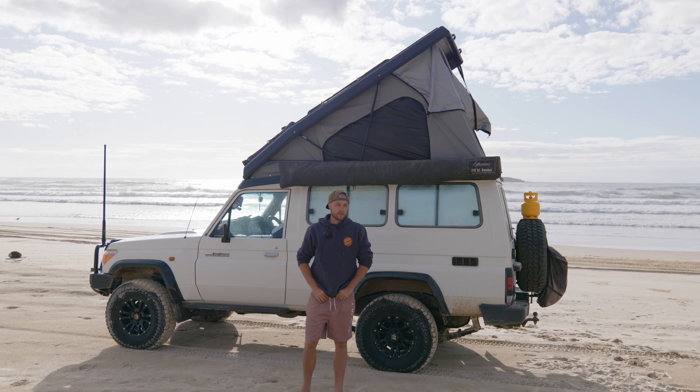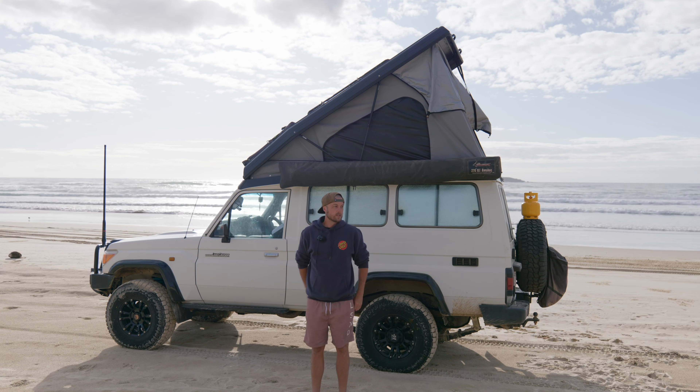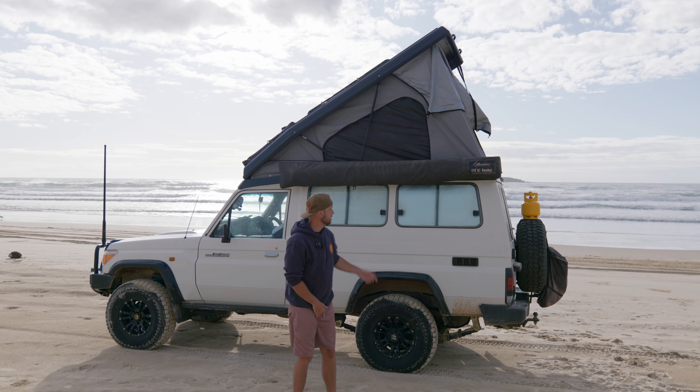Welcome back to another episode of my unemployed, homeless, alcoholic life. I haven't posted in a while because I've been staying with family while I'm getting a fair bit of work done to the troopy, including this.